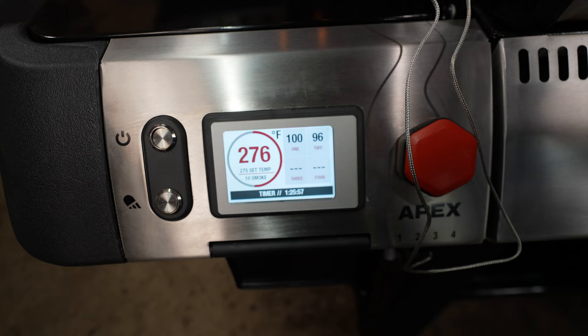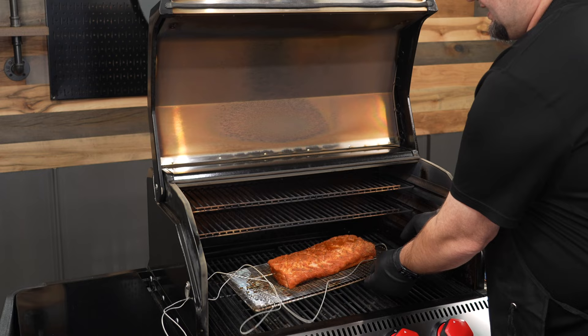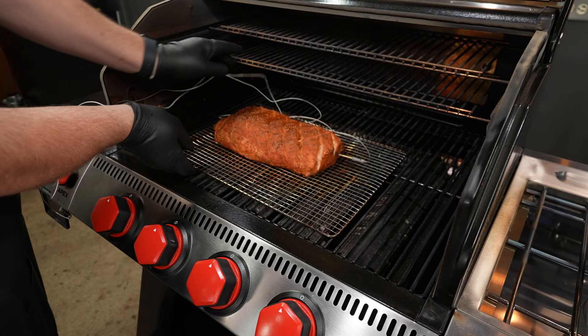My one-hour timer went off and we've reached an internal temperature of 100 degrees on this pork loin, so this is a great time to go ahead and rotate it. It's starting to get a nice little smoky color to it too. I can see in this little crack we're starting to develop a little smoke ring.